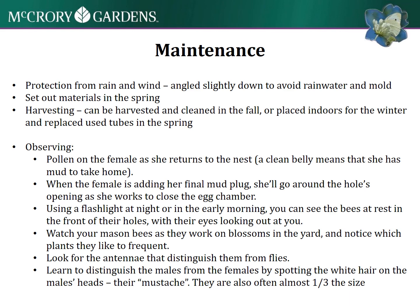Some fun things to do with family include observing different activities around your bee hotel: watch for pollen on the female when she returns, and a clean belly means she has mud, which is also really neat. You can look at them at night with a flashlight or in the early morning.